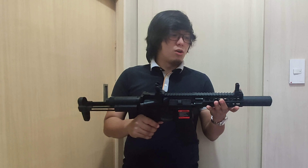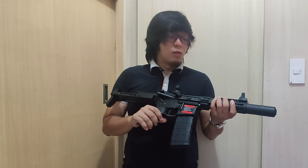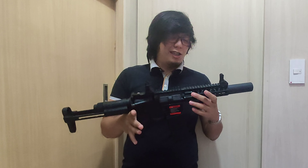Hello shooters and airsofters. Our review for today is the Lonex GBBR. So let's get started. This is one of the cool products of Lonex and they've already released — or will release — the GBBR soon. I believe this is a prototype or a sample that they're going to release this year or early next year.